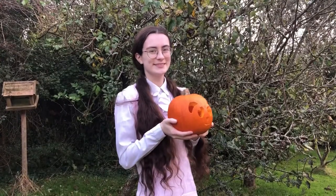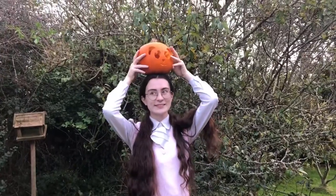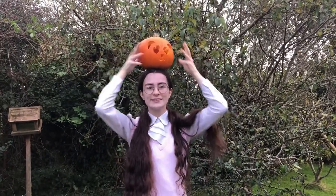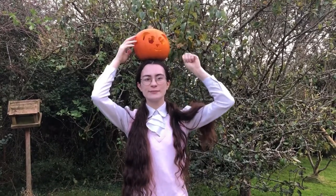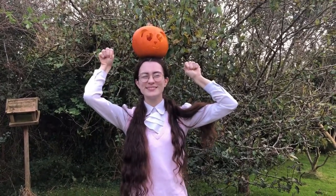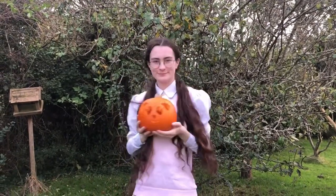Honestly I'm so pleased with it — this is the best pumpkin I've ever carved and a significant upgrade from the ones I've done before. I posted it on my Hello Project fan Twitter with the caption 'pumpkin sand power' and people seemed to like it. I hope that Mei-chan would like it too. Also, it's very difficult balancing a pumpkin on your head.